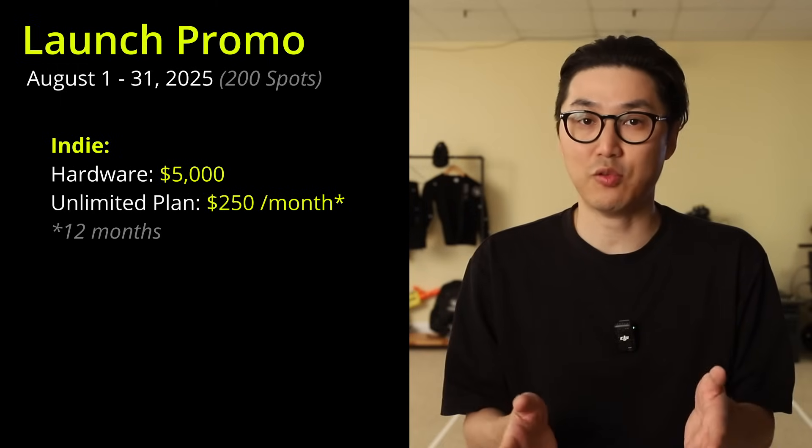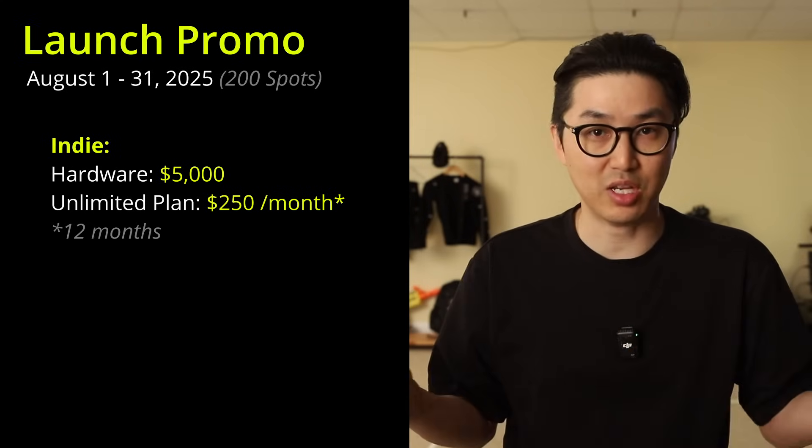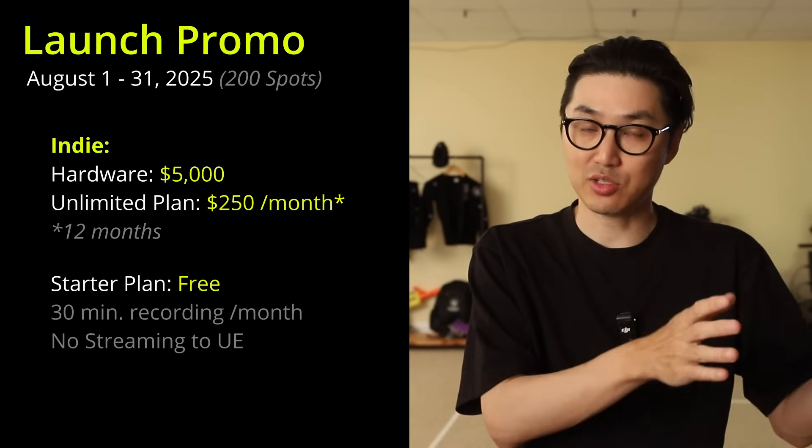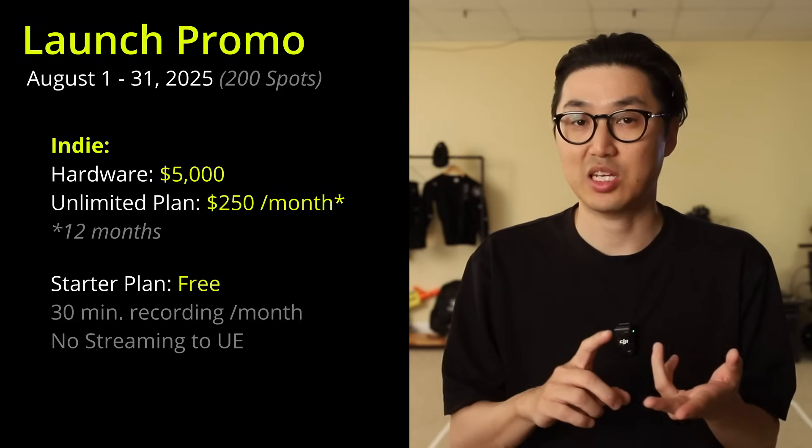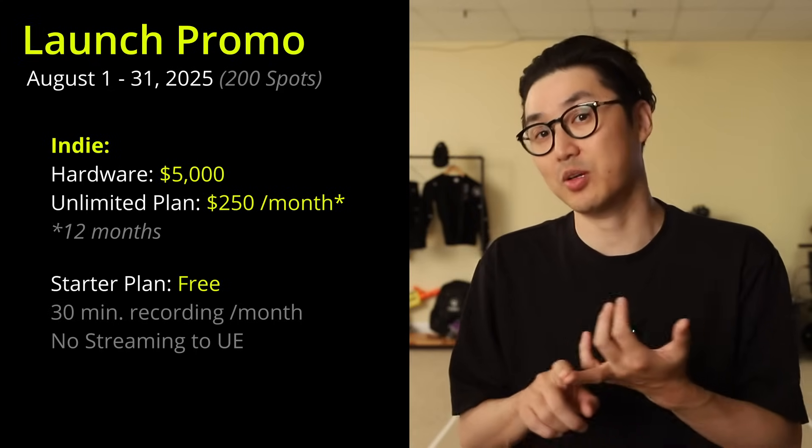The software can be purchased on a month-to-month basis, so you can pay for a month, cancel, and pick it back up as needed. When you cancel the unlimited plan, you go back to the free starter plan. The starter plan is free but limits you to 30 minutes of recording a month, disables streaming to Unreal Engine, and restricts some advanced upcoming features like finger tracking. For solo artists or indie game developers, keep an eye out for future announcements on a more affordable product with a software plan targeted more towards indies.